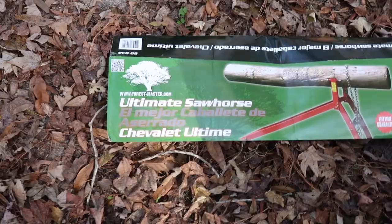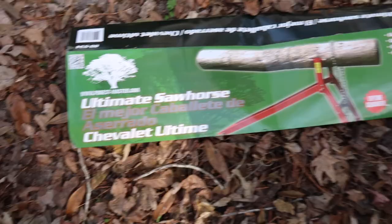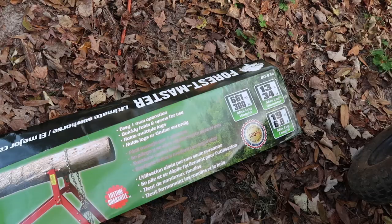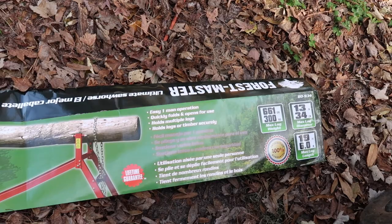So this is the Forest Master Ultimate Sawhorse — the idea is that we can cantilever logs and then chop away. It says it has a 100% satisfaction guarantee. So far, we're not quite there yet.